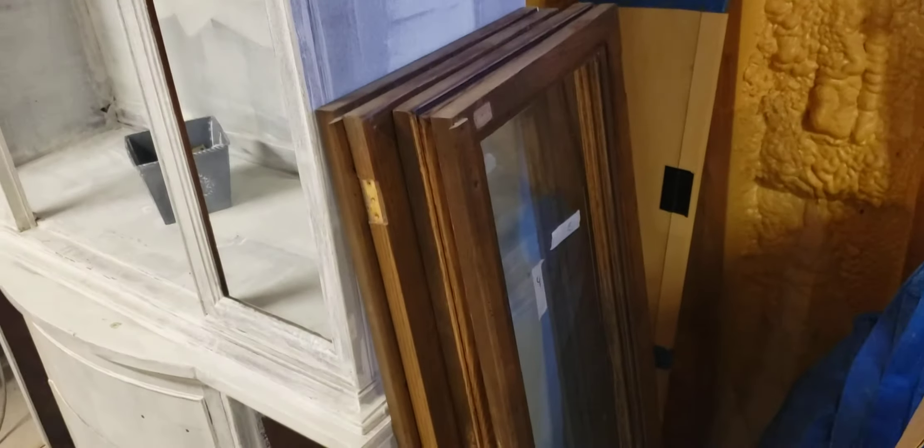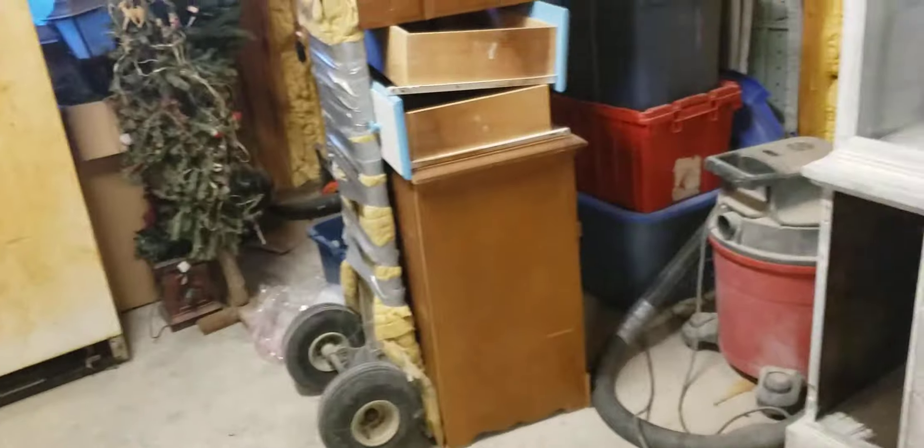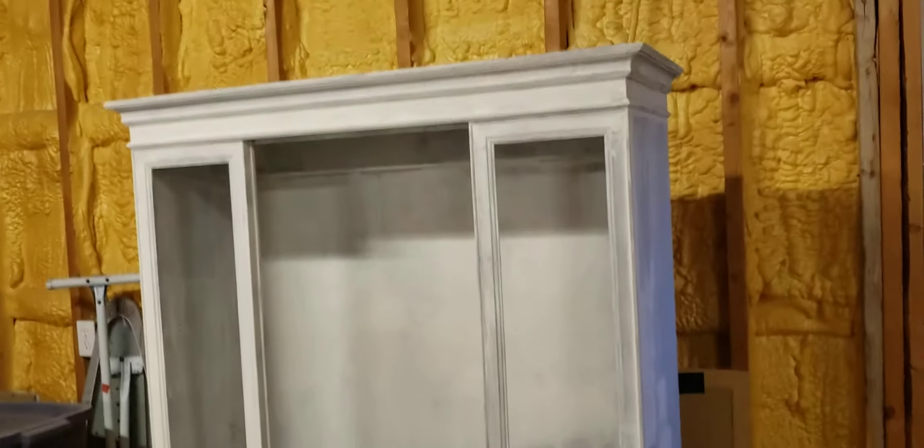I just took all these doors off here tonight. They're all right there. Took all the hardware off. We're gonna paint this — paint that. Here's a project I'm doing. I'm gonna start it for a friend of ours — paint that.